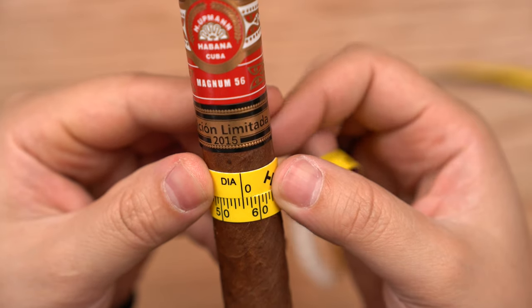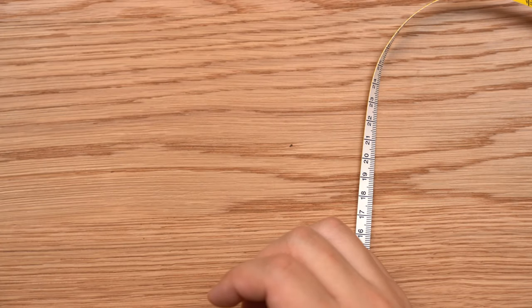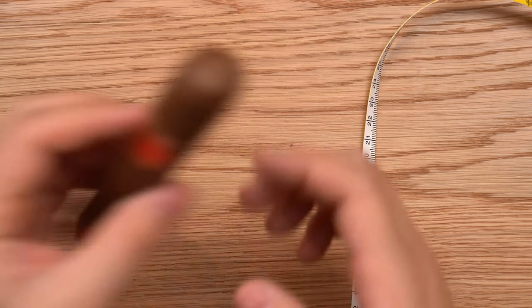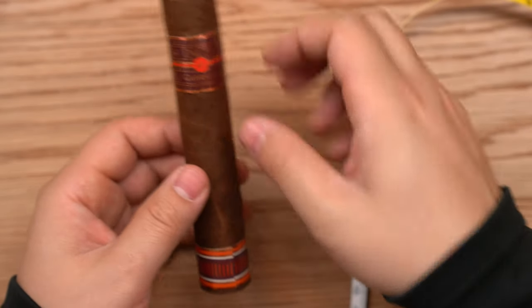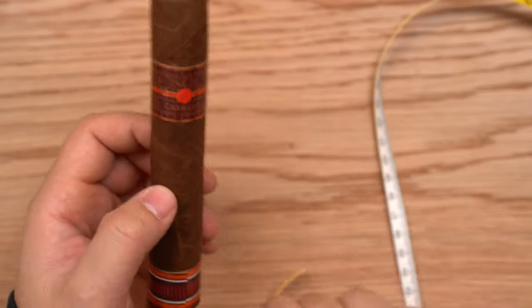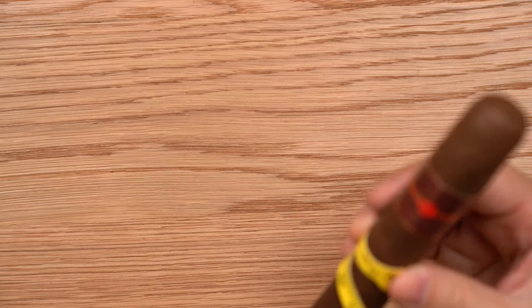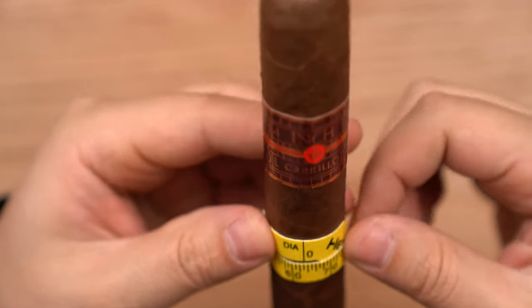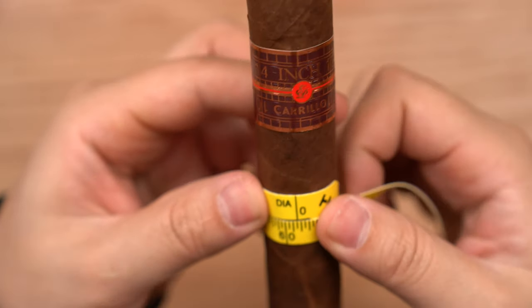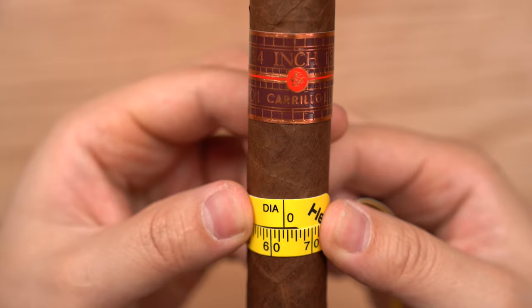There are little markings to help delineate the differences. If we take what's probably the easiest cigar to measure — this is one of EP Creo's Inch Ring Master. The reason it has the 'inch' name is because the ring gauge for one of the sizes in the inch line is actually 64 out of 64ths of an inch — a full inch in diameter. Now this is not that cigar; I believe this is the 62 ring gauge, although it's measuring, as you can see, 63 ring gauge.